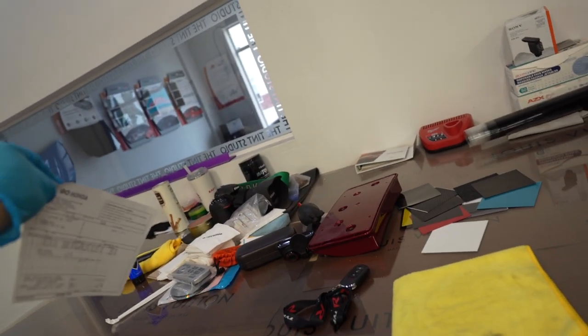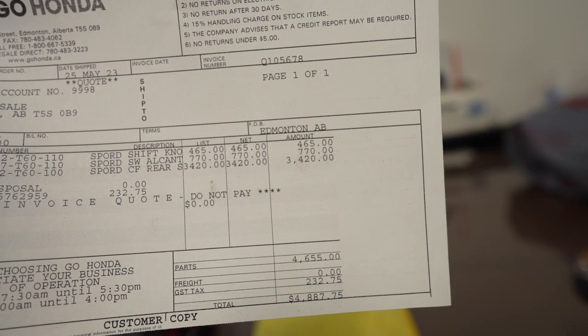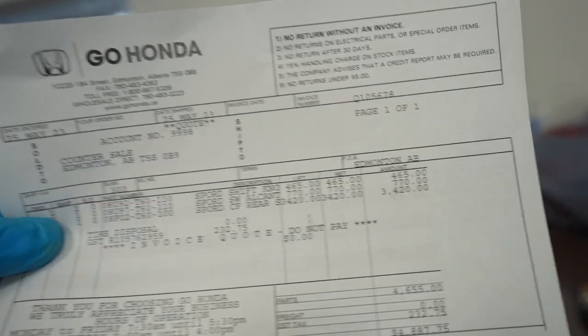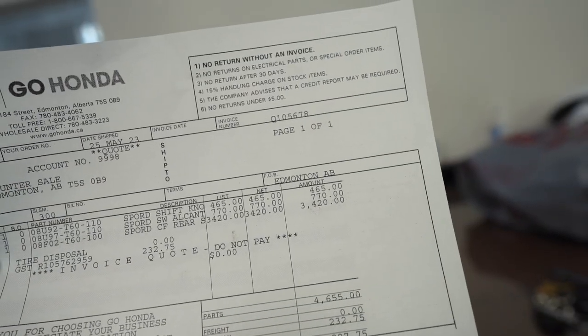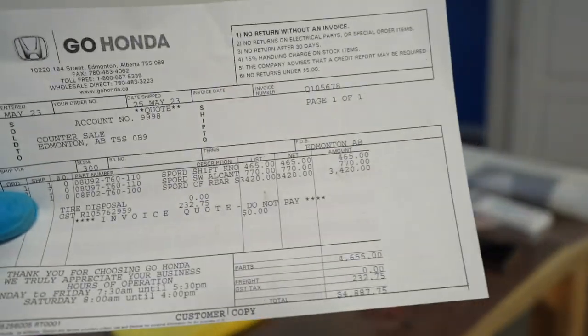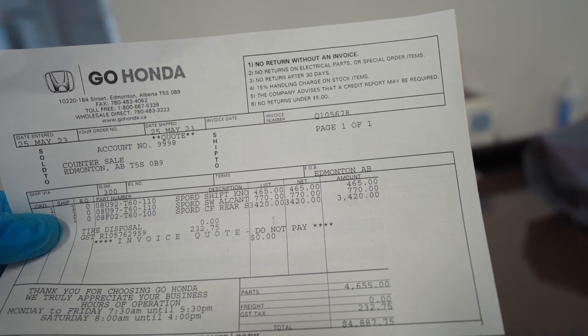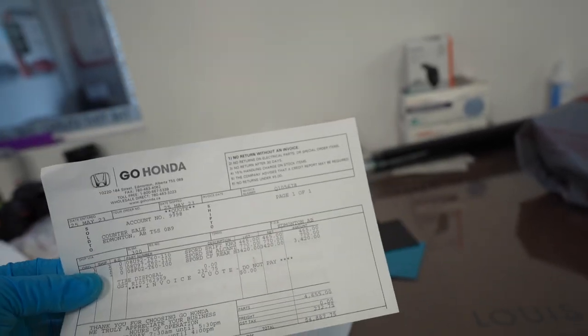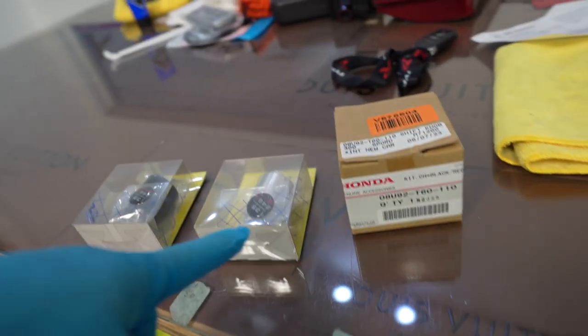Get ready — sit down in your seat. The factory shift knob is $465 Canadian, which is absurd. And the Alcantara steering wheel is $770. And then the carbon fiber spoiler is a whopping $334 Canadian. That is crazy. But let's get back to it.